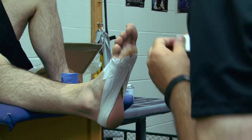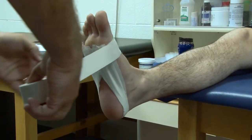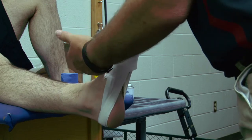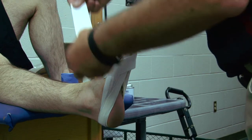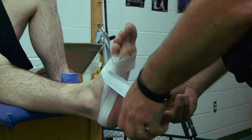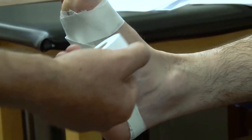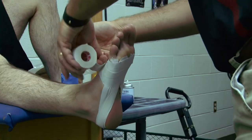To finish this off, I'm going to put an anchor around his foot just like I did previously, to hold the ends of those down. Then I'm going to work my way up his foot. I'm going to always go to the lateral side on this — split the previous strip in half. Come lightly around the foot, very lightly, but when I get to the arch, then I give a tug to the tape.